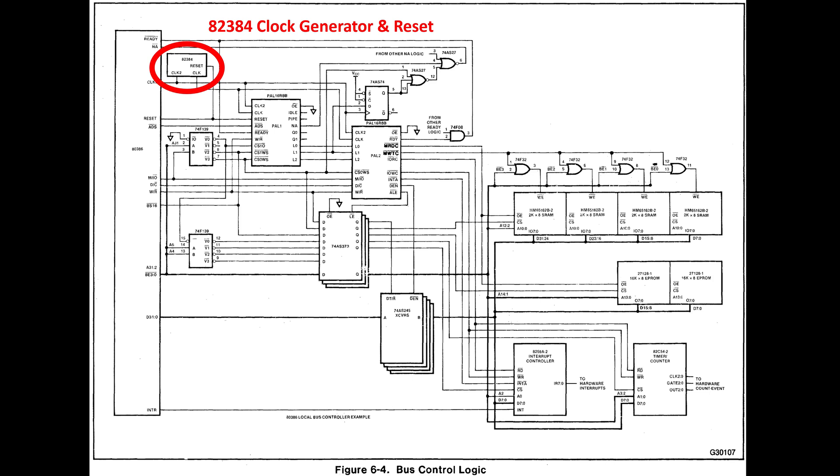I went out and looked to see if I can source the 82384, and I can't find them anywhere. If anybody knows where I can source them, please let me know. So somehow I'm going to have to build my own logic to replace it. When I started the 286 build on breadboard, I had actually built my own equivalent - maybe not full functionality, but enough to get the system up and running before using Intel's 82284.